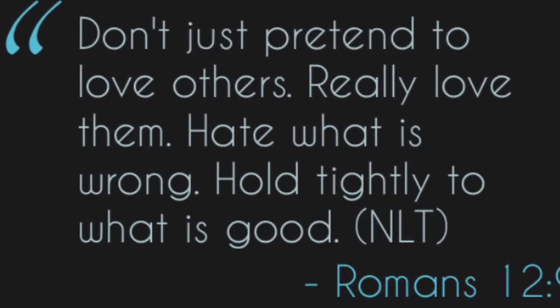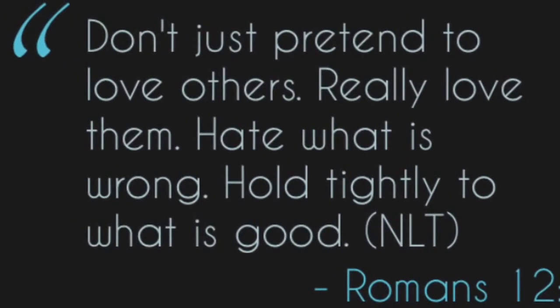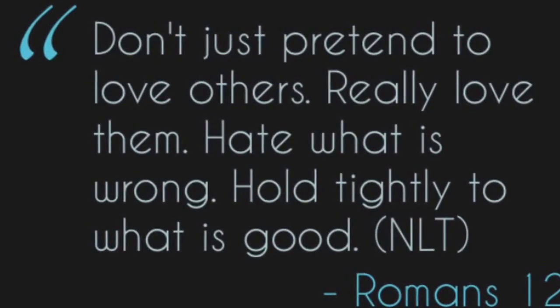Romans 12:9 — Don't just pretend to love others, really love them, hate what is wrong, and hold tightly to what is good.